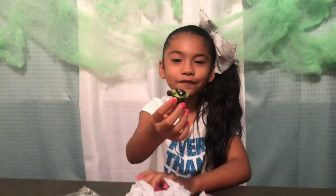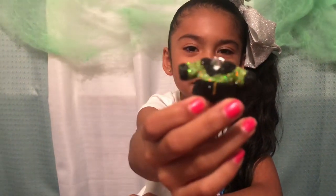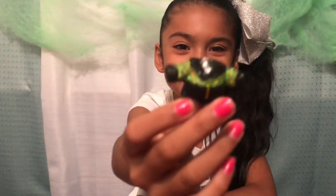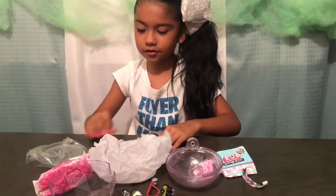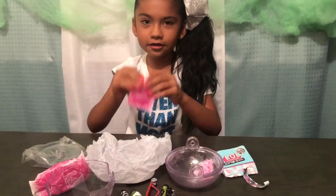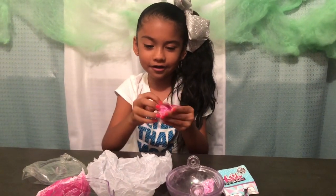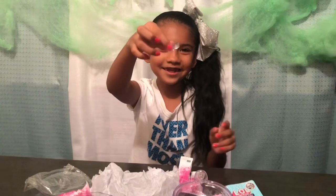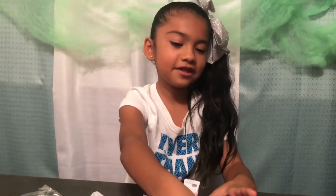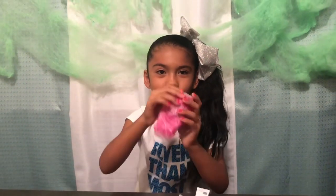Oh look at the outfit — it has a green top and then black shorts. This is our last accessory and then it's on to our doll. Ooh, a stand! So you put your LOL on top of this.